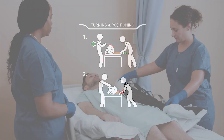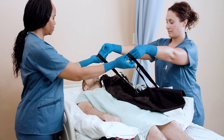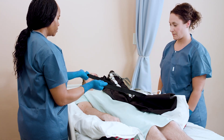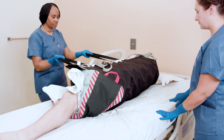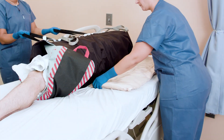Turning and Positioning: To start turning a patient, reach across the patient and grasp two of the black or gray straps. Don't pull with your back, but instead keep it straight and your elbows close to your body. Take a few steps back, using your legs to turn the patient towards you.